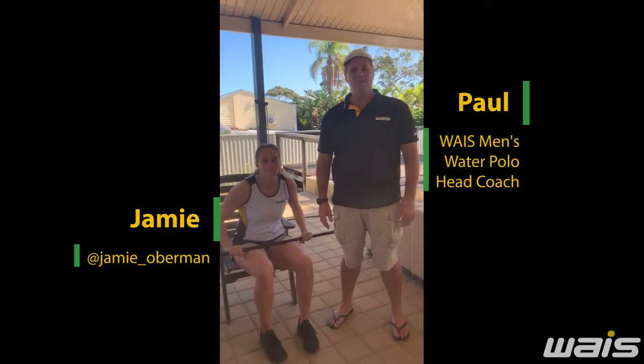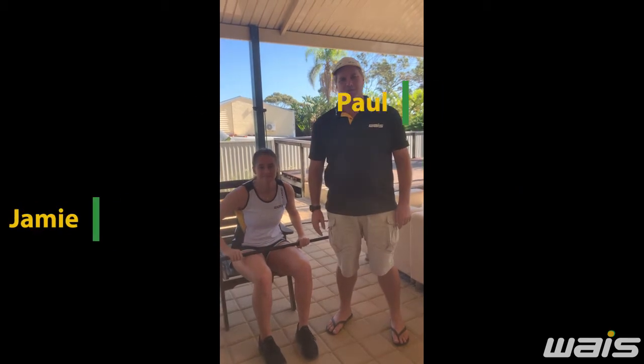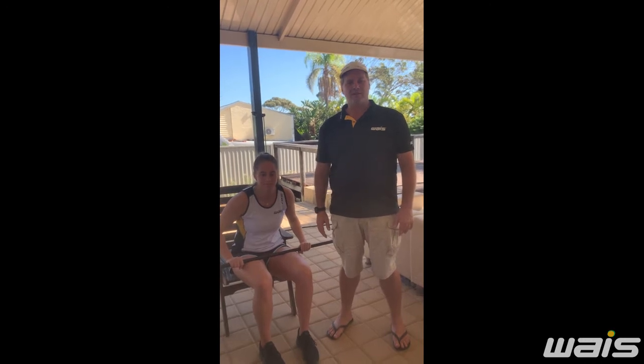Hi, I'm Paul Obermann, the West Men's Water Polo Coach. This is my daughter Jamie, who's on the women's water polo team. I'm going to take you through some progressive throwing activities.